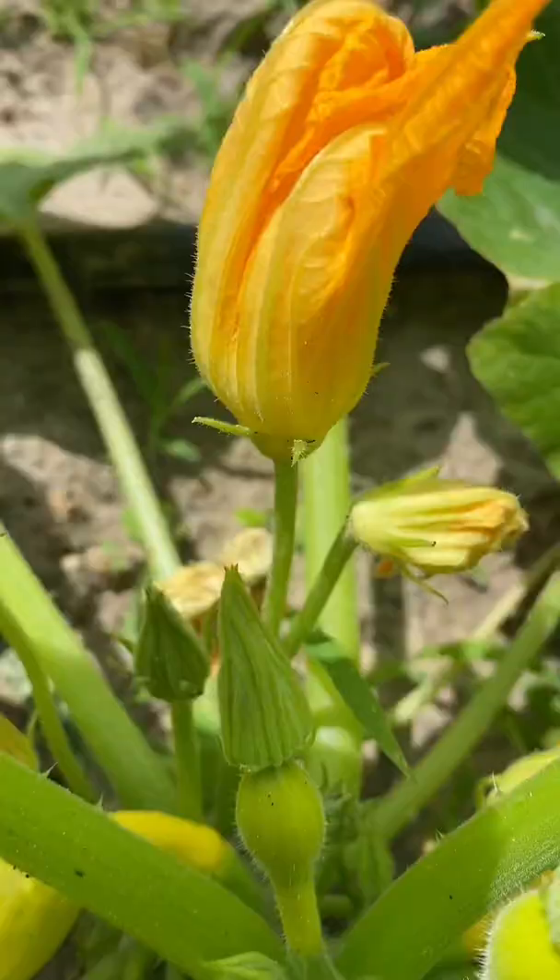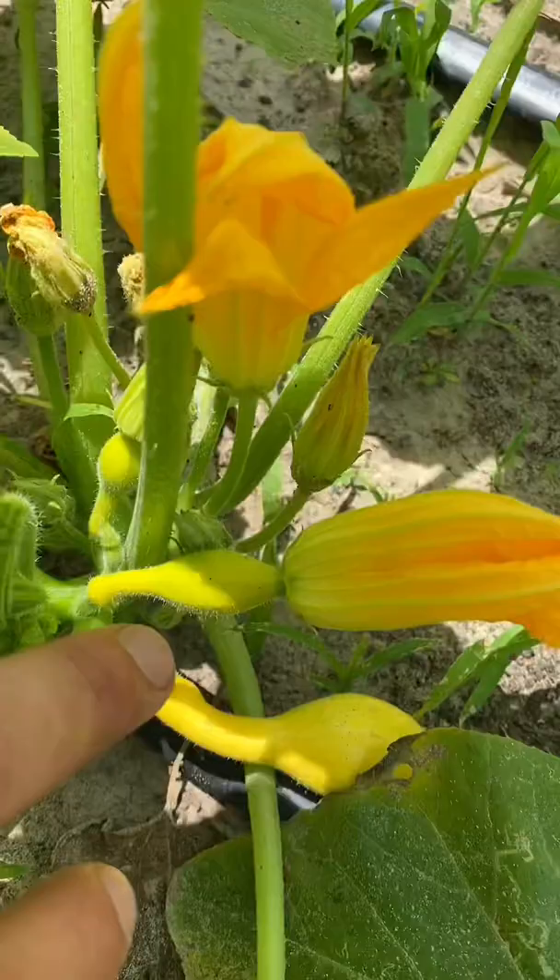This is five gardening tips from a farmer. Number one: pick some of your male squash flowers for a tasty treat, but make sure to leave the female flowers to ripen.